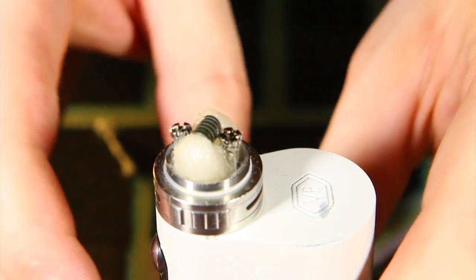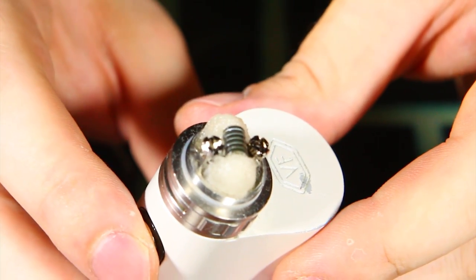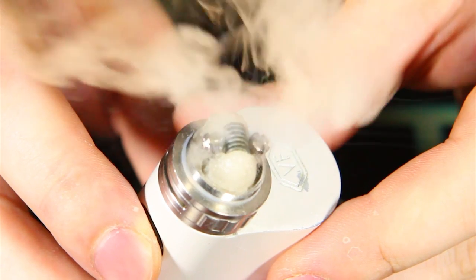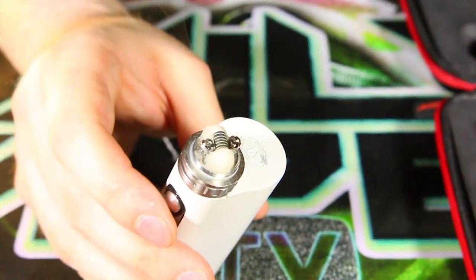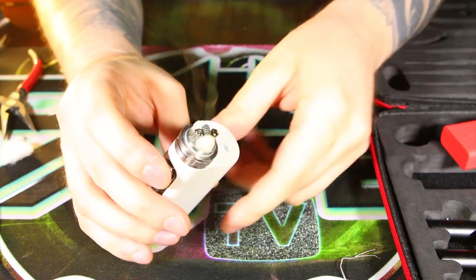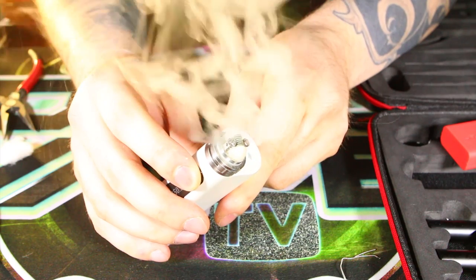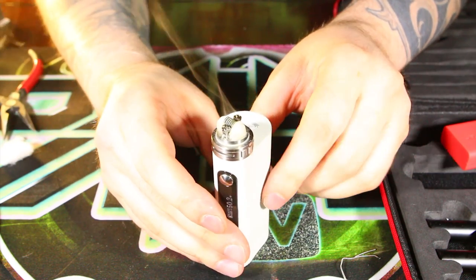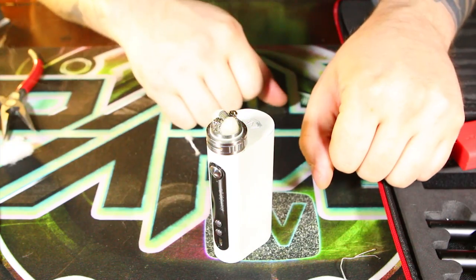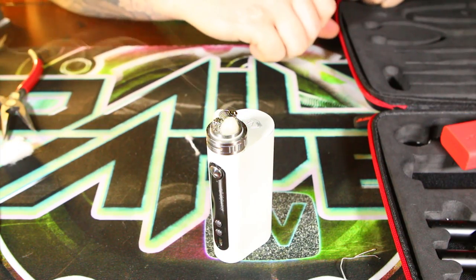Before I put the cap on, let me show you a little bit of vapor production off of this coil. I'm going to back off the camera real quick - this is at 50 watts. Not too shabby! I'm going to fill up this tank real quick, then we'll go back to the main screen, have a vape on this thing and talk about this coil a little bit more.